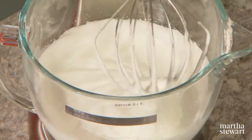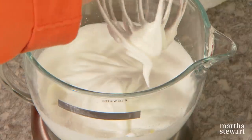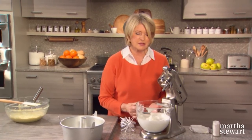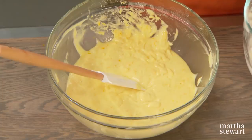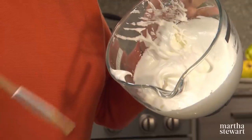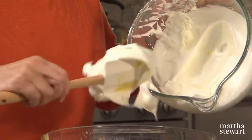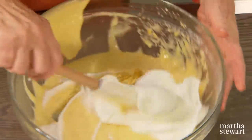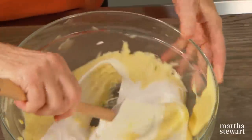Check your egg whites — you don't want them too stiff. It's off peak. Release your beater and shake off the excess. These will get folded right into the batter. Fold a little bit first into the batter. It folds in so nicely — very smooth.